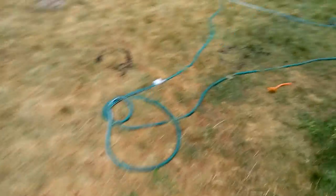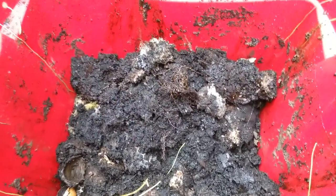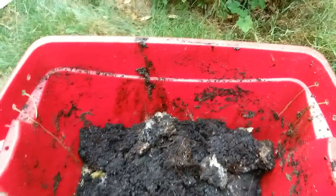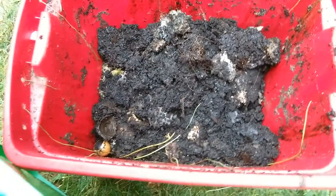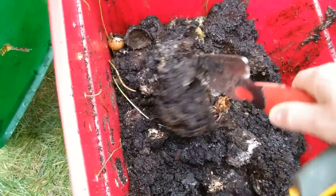I wanted to show the worm bin back here. Here's what's left of the worm bin — I had put some cake in there and it just reeked. I'm going to put a bunch of coffee grounds in here and get those going. Lesson learned: worms don't really like to eat cake. But there's still a ton of worms in there.